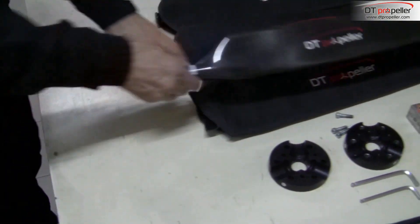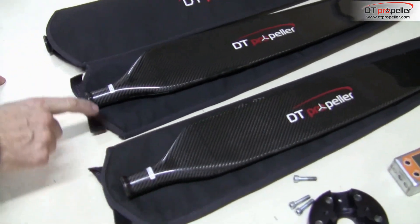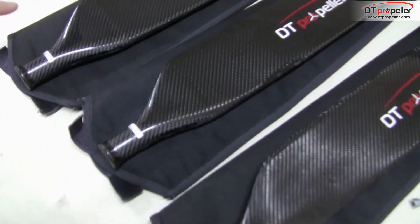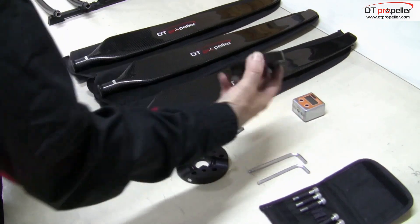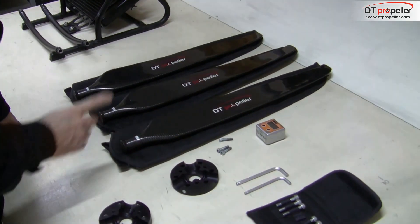The propeller blades are numbered and they have a scale for rough adjustment of the angle. Here are the stickers with numbers and scale. To fine tune the angle you will need a digital inclinometer as well.